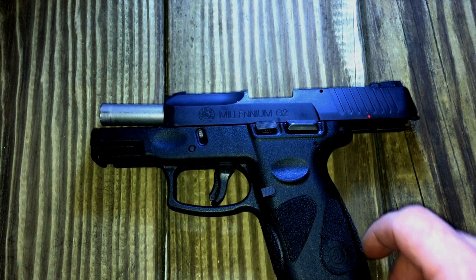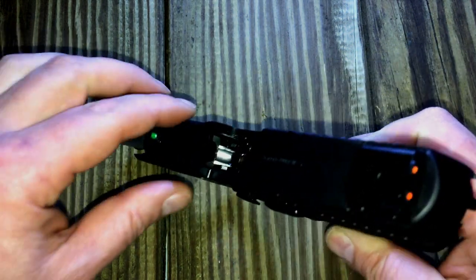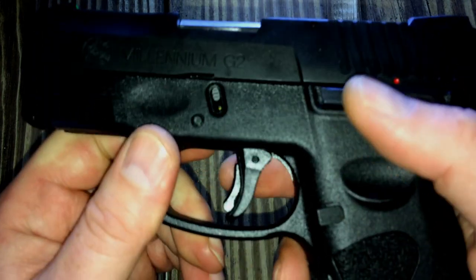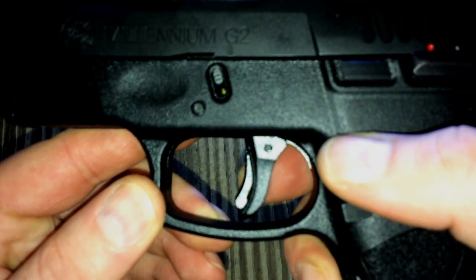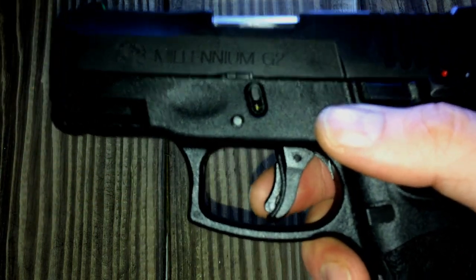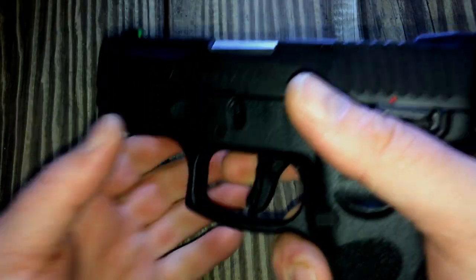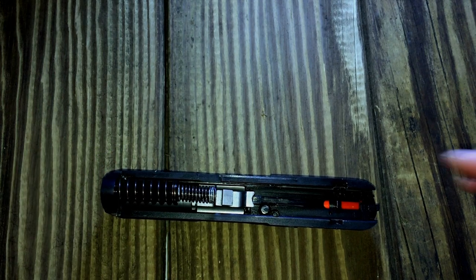Welcome back guys. Today we are going to attempt a trigger job on the Millennium G2 Taurus. As you can see the firearm is clear. Now the Taurus has a decent trigger but it's not perfect. The major reason for doing this — you can hear that little click. It's not affecting the gun in any way, shape or form. It's got over 300 rounds through it and it's not affecting functioning, but it is a concern. I'm hoping by polishing the components we can eliminate that.